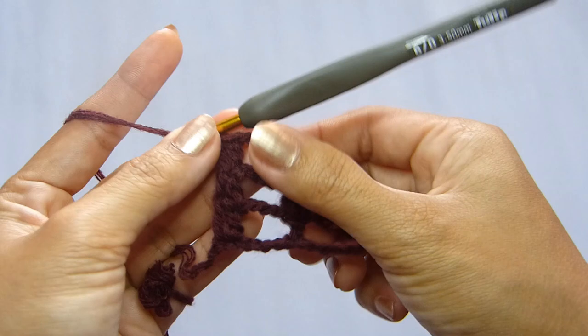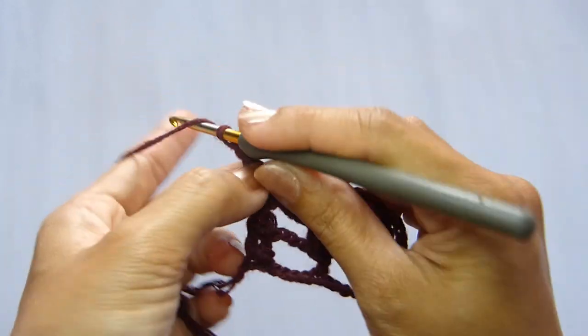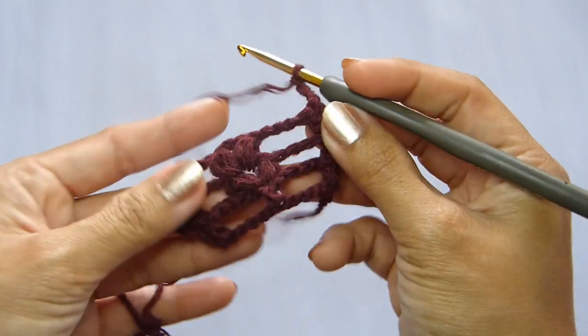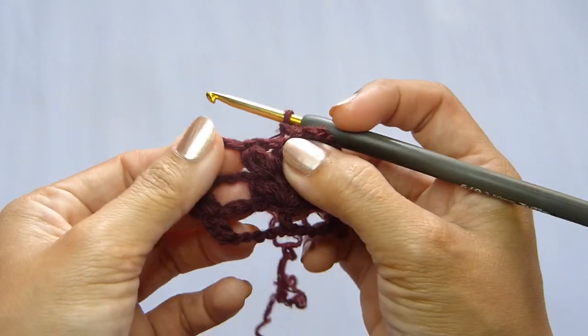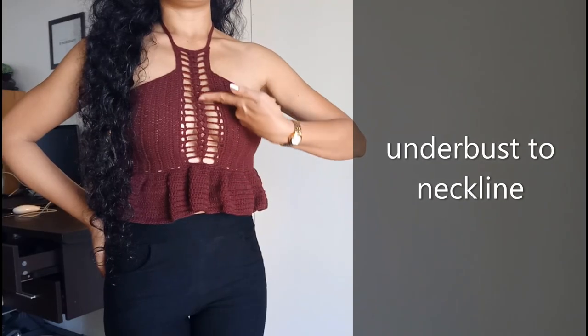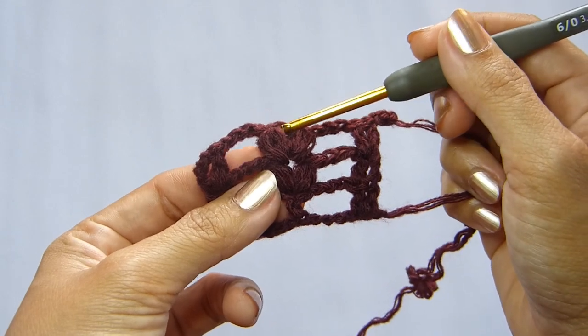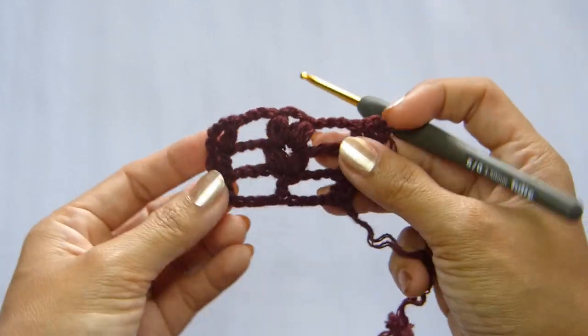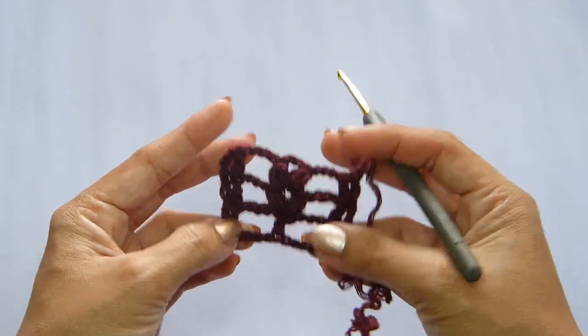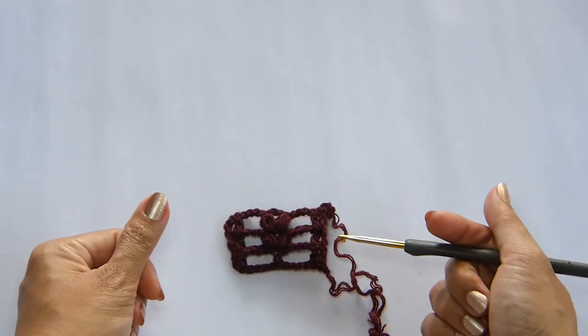So this will be the pattern that you will repeat all throughout the panel. Chain 3 and turn your work, and continue working this until the length of your lace panel will reach from the underbust — that is the area under your breasts — up to the neckline or the neck level. Do that and meet me back later once you're finished with this part.